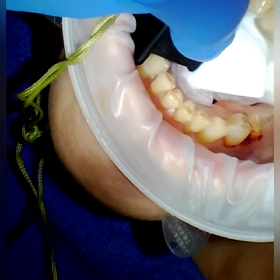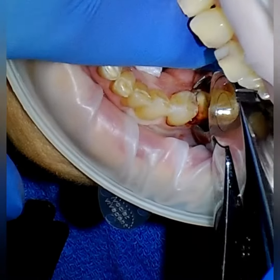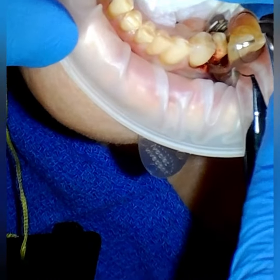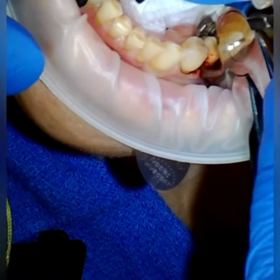And open for me. Bite down gently. Awesome. Some pressure here. And you can keep biting on that little thing there.